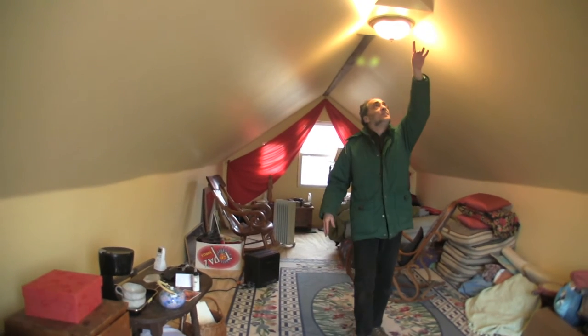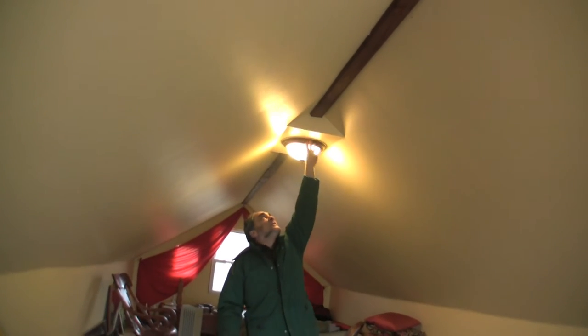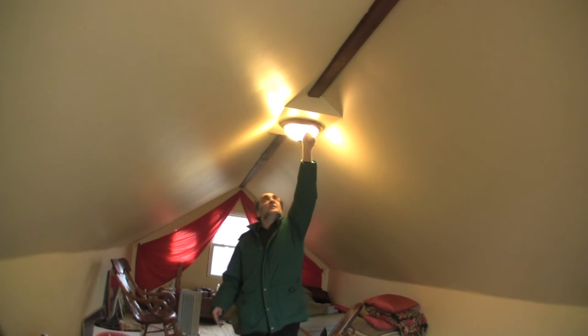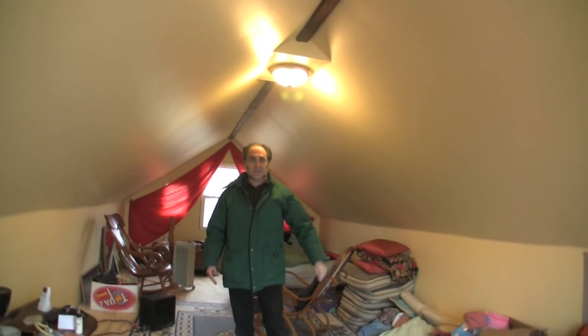Up here, this piece of wood defines the collar beam. In this space there really isn't a full collar beam, but in some cases something like this could go the full length of the whole space — and that's the collar beam. That's also an area that should be insulated and air sealed.